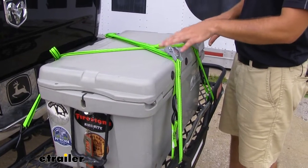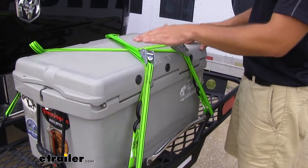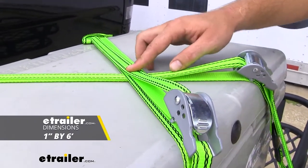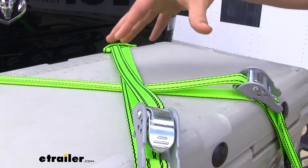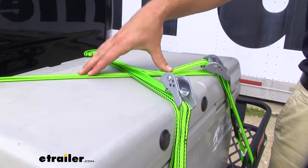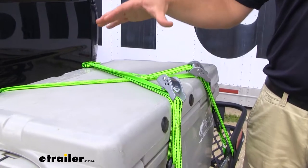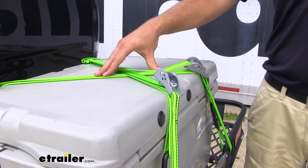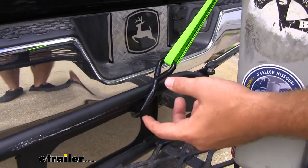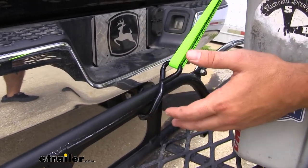The kit is going to contain two straps, but of course if you want to pick up more, if you have more loads or if you find out you really like this style, you can pick up a few more kits. The straps are going to be one inch in diameter and six feet long, so they're going to work great for the same application we're using on our cargo carrier here. It's going to be enough to get over a taller load like we have with our cooler and to get across lengthwise of our cargo carrier to get our cargo safely secured. The straps are going to have two rubber-coated hooks on each end to help protect anything that you're hooking it onto, whether it be a cargo carrier, a trailer, or in the bed of your truck.